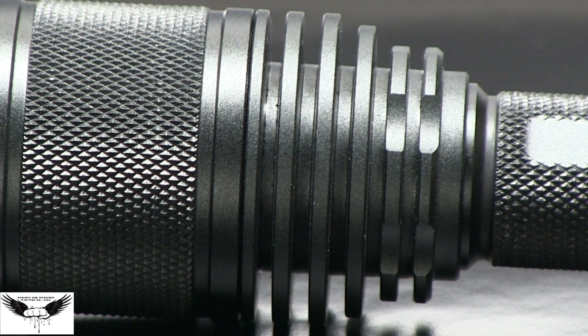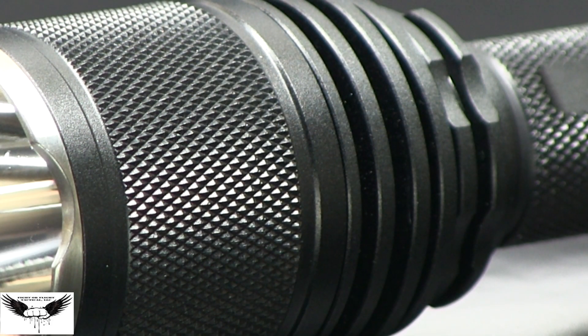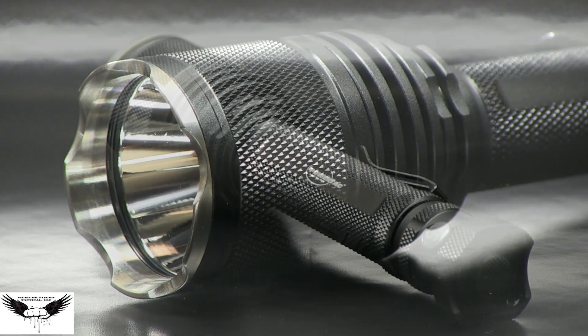The tactical flashlight is machined from aircraft grade aluminum. The Gladiator comes with tempered glass with double sided coating to resist impact and maximize light output. You'll enjoy the ergonomic design with anti-slip knurling and matte finish.